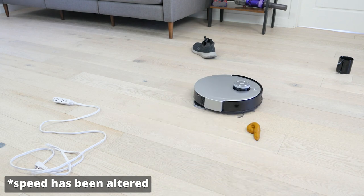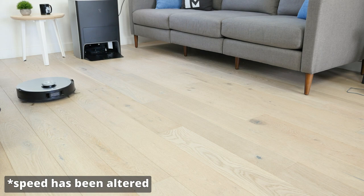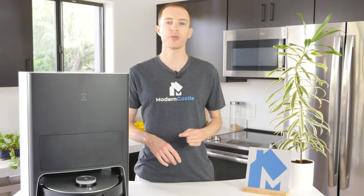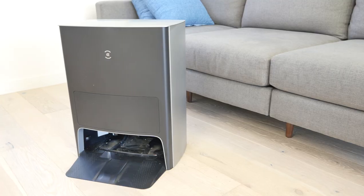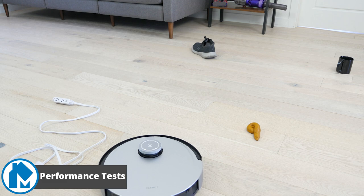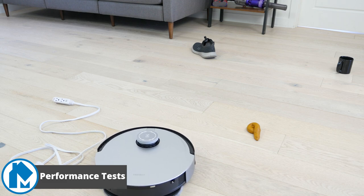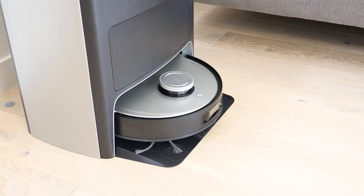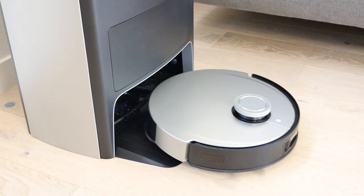It expertly navigated our obstacle avoidance test and fully cleaned our 1,000-square-foot office in 40 to 50 minutes. Most impressive is the Omni Station, which can empty, wash, fill, and dry your robot for you. At Modern Castle, we use nine different performance tests to measure the DeepBot X1 Omni's cleaning performance, navigational efficiency, and overall usability.